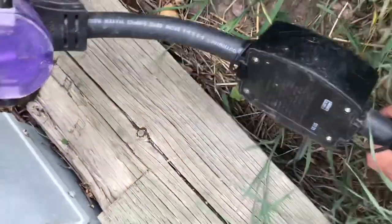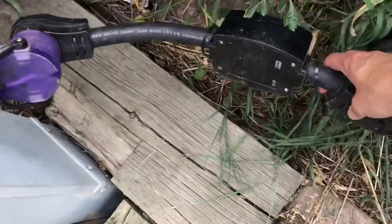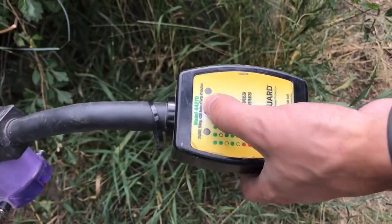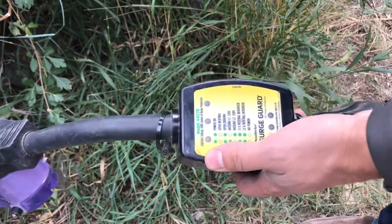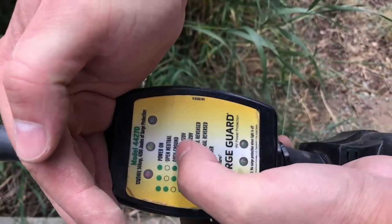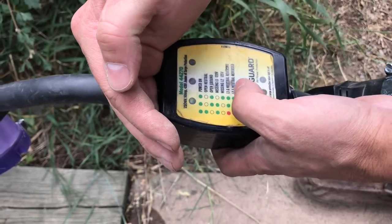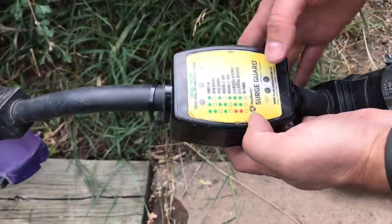The surge protector is this guy here. Pretty important to have one - you can get all kinds of different varieties. This one is a Southwire Surge Guard. The 44270 display tells me about the power status. At this point we haven't turned power on so you can't see anything yet, but now we turn it on. You can see the green light - green light tells us our power is on, so we're good.